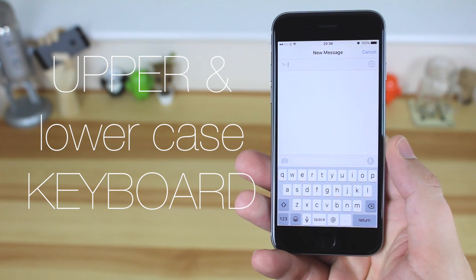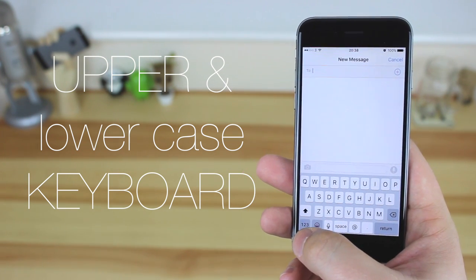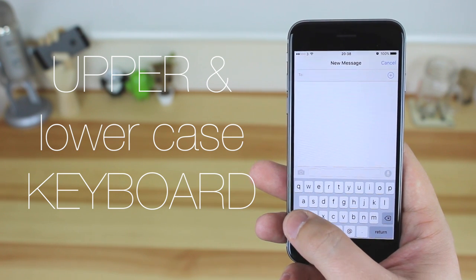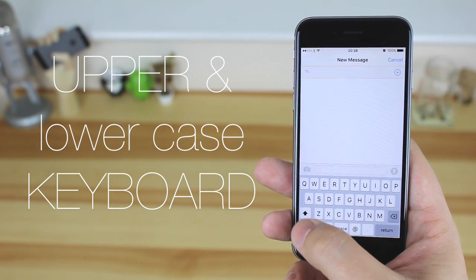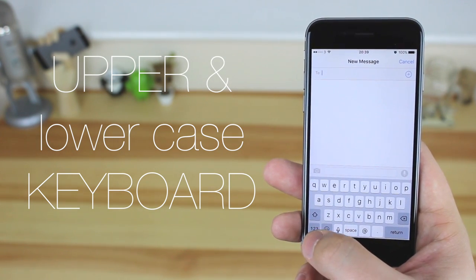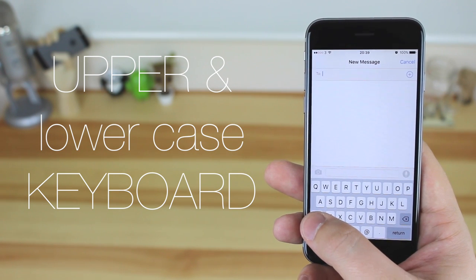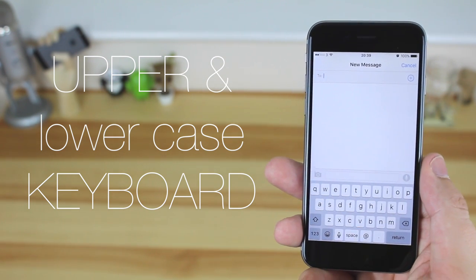The original iPhone came out in 2007 and we're now in 2015 — and finally you can tell when you're typing in uppercase and lowercase on the keyboard. It should have been there from the start but for whatever reason it wasn't. It's a great feature to have, although it can be turned off in settings, though I've no idea why you'd want to do that.